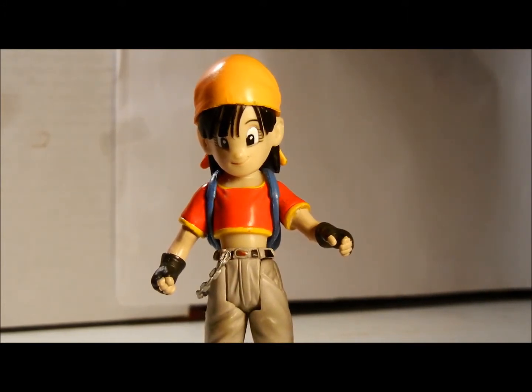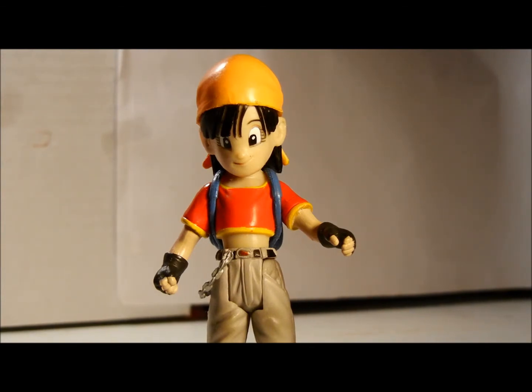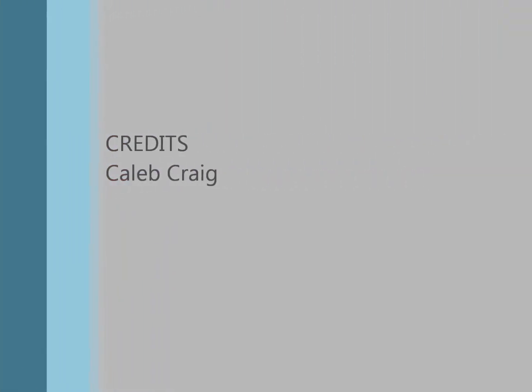This has been my review of the Dragon Ball GT Pan figure. It is Deadpool 1-2 Toys by Kale Crane. Y'all have a good one. And if you have any questions about the figure, just let me know. Bye. Thank you for your cooperation and watching.